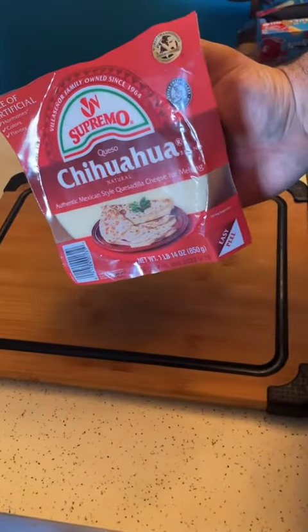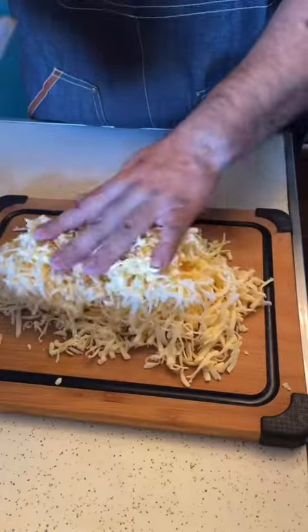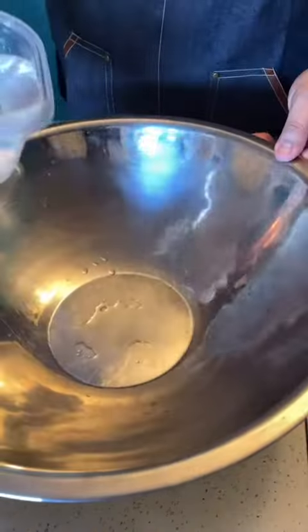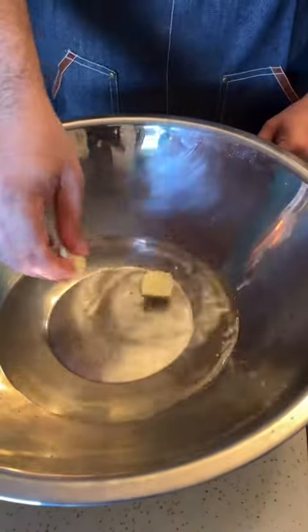You're going to want to shred two pounds of either mozzarella or chihuahua cheese. Three cups of white milk corn flour, three cups of warm water, salt, butter.